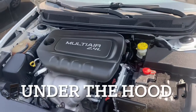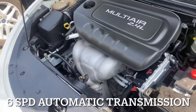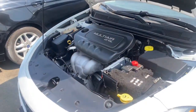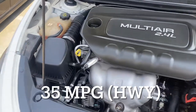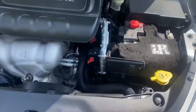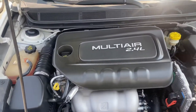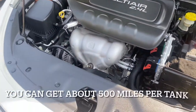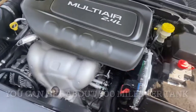Under the hood we have the 2.4-liter four-cylinder coupled with a six-speed automatic transmission. This thing puts out 184 horsepower, so for a small car it has pretty decent power and picks up fairly quickly. You get 23 MPG city and 35 MPG highway. With roughly a 14-gallon tank, it costs about $58 to fill up at the current ~$4/gallon price here in Fresno, and on full highway miles you're looking at about 500 miles per tank.